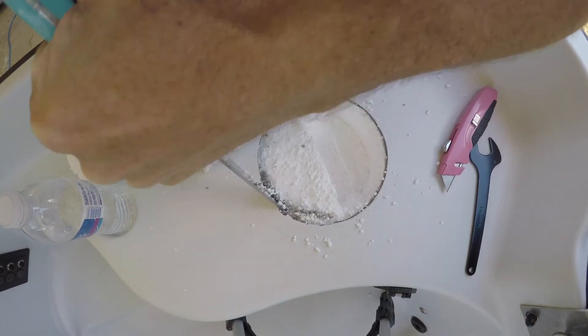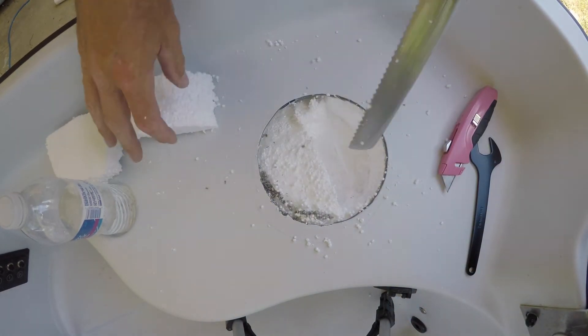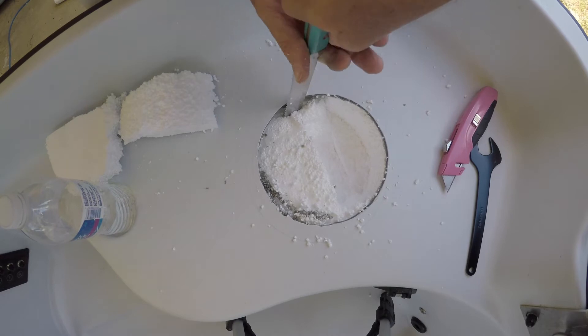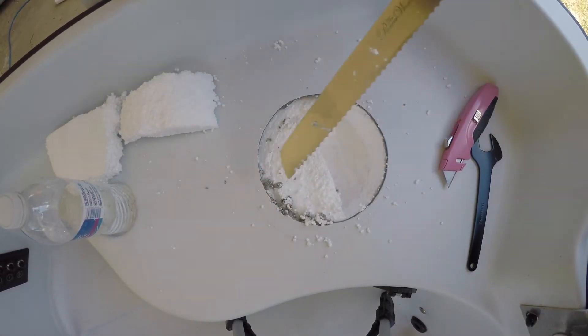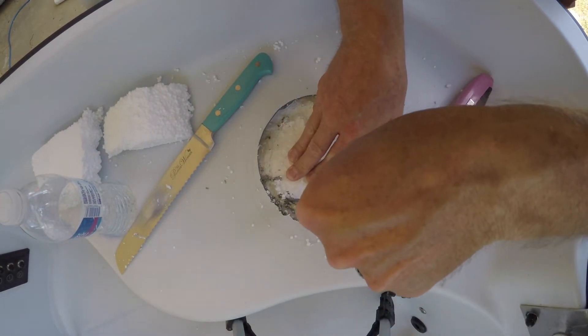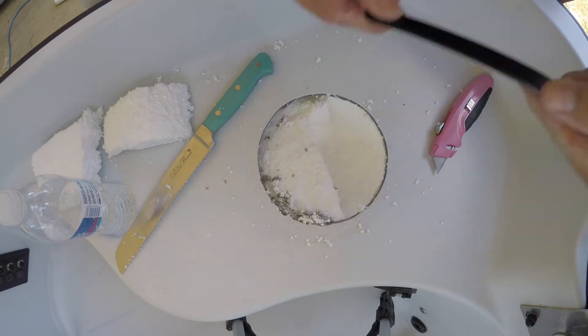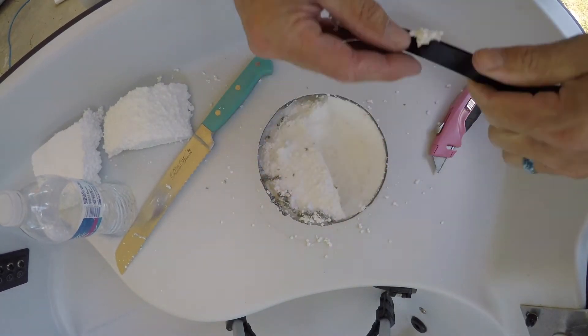I'm trying to be careful here because right there is my trolling motor mount, and I don't want to cut through the wire and damage it. So I'm trying to be a little precarious here. Whatever they used to stick the foam in is some sticky stuff — too bad it don't seal the leaks.